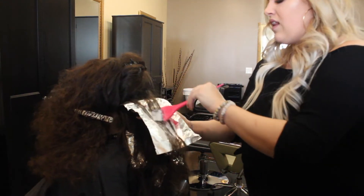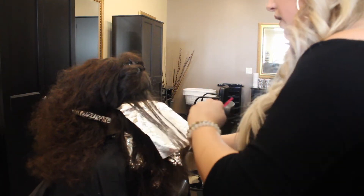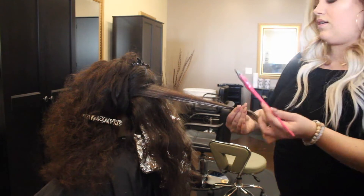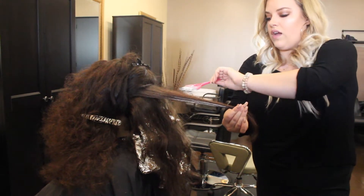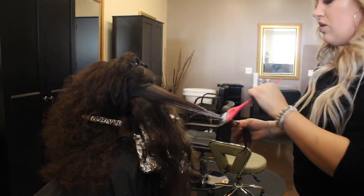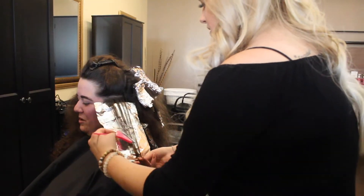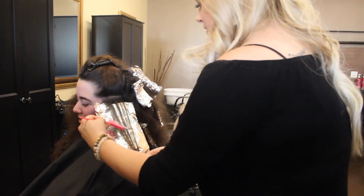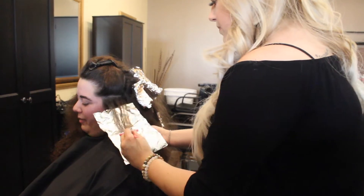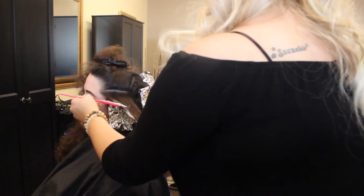I'm just going to go throughout her whole head, the back and the sides, and I kind of alternate between some baby lights and some balayage techniques and just switch it up throughout her whole head. She does have very curly hair and she does like to wear it natural, so we just want to keep in mind that when her hair is natural it's going to lose a little bit of that lightness. It is going to look a lot lighter when it's straight than it does when she leaves it natural.